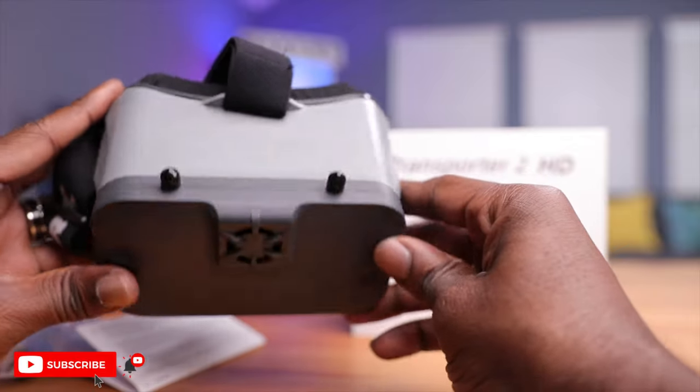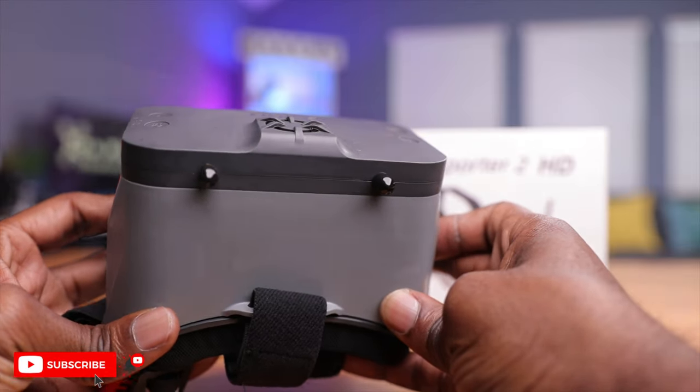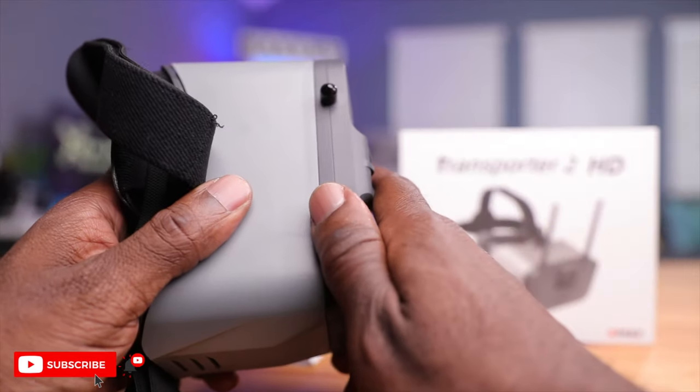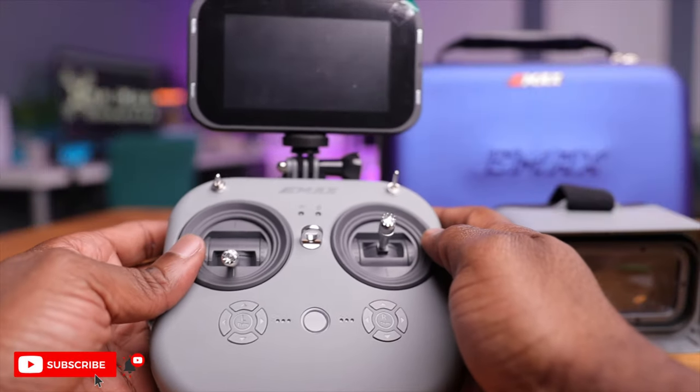This thing looks pretty awesome. It takes a lot of DNA from the original Transporter 2 with a nice modern look, gray color, and expandable faceplate. Notably, this screen can detach and turn into a monitor — which is a game changer in the HDZero world. With one purchase you get goggles and a potential field monitor, great for bench work or having spectators. That's a pretty cool feature for the HDZero system.